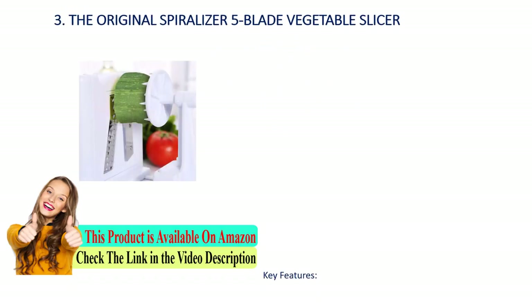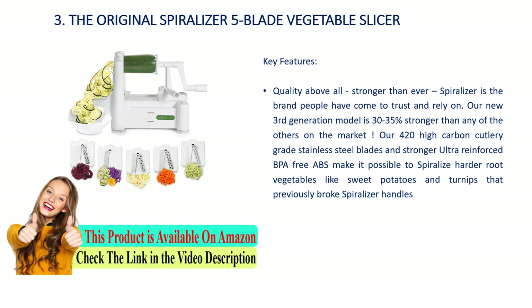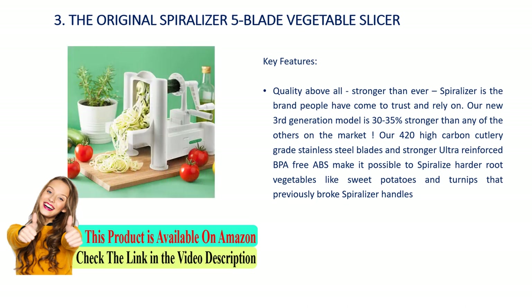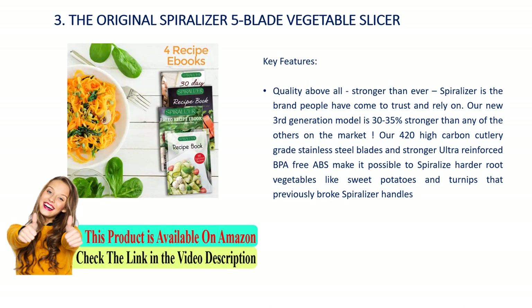Number 3: The Original Spiralizer five-blade vegetable slicer. Key features: quality above all — stronger than ever. Spiralizer is the brand people have come to trust and rely on. The new third-generation model is 30 to 35 percent stronger than any others on the market. 420 high-carbon cutlery-grade stainless steel blades and stronger ultra-reinforced BPA-free ABS make it possible to spiralize harder root vegetables like sweet potatoes and turnips that previously broke spiralizer handles.